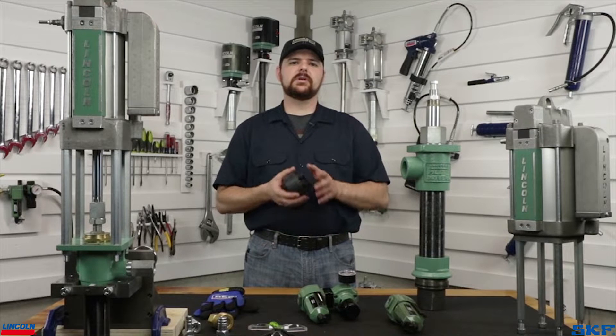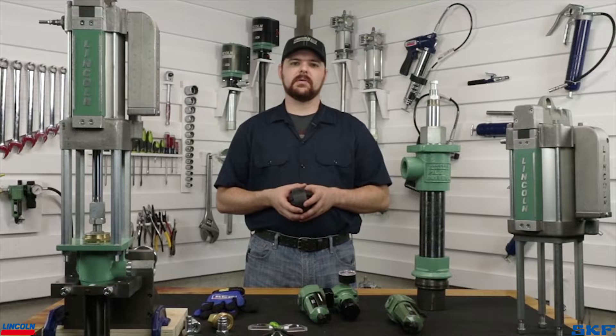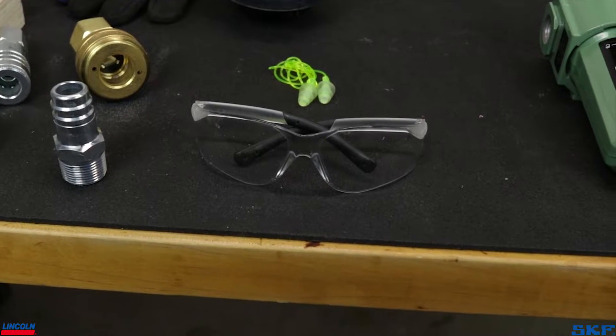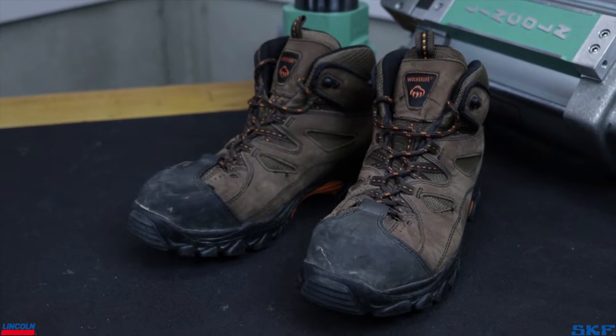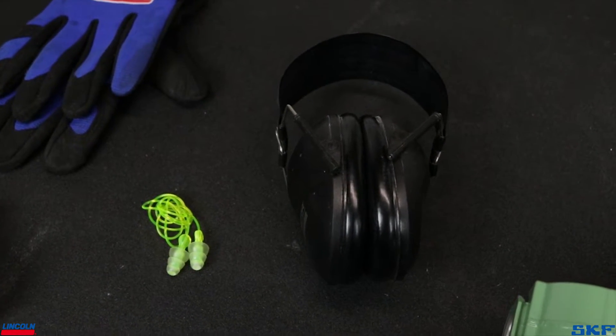A few quick notes to go over before we sign off today. First, safety. Make sure you're wearing the proper PPE while working around these pumps. In addition to safety glasses, gloves, and steel-toed boots, you may want to have a pair of hearing protection standing by in case the decibel levels are too high for your work area.